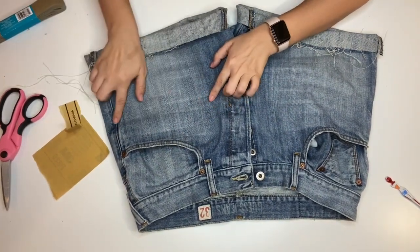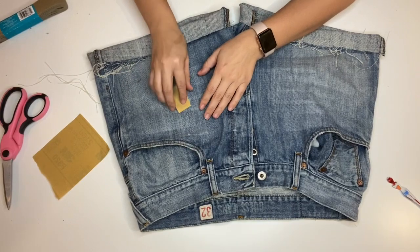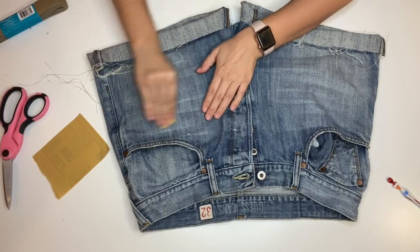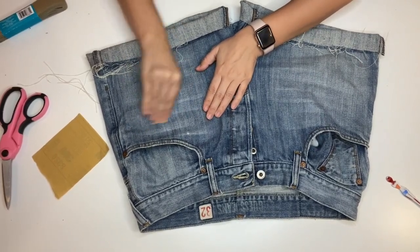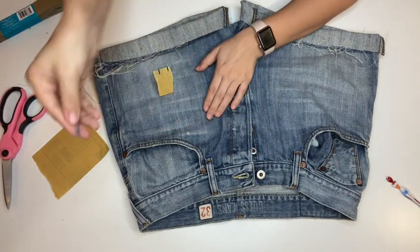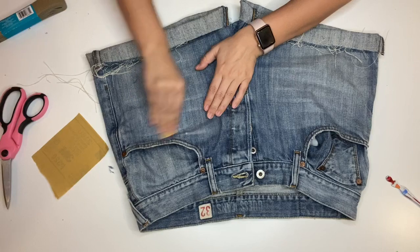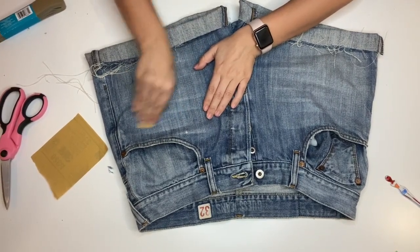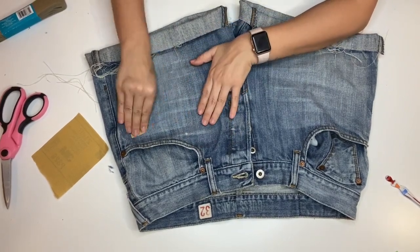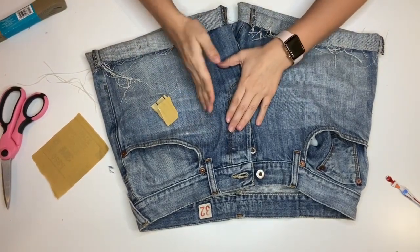I want my holes to be in this patch of white that you see. It's going to take a while — a lot of back and forth — and you literally just begin moving back and forth. You're going to start seeing the denim fall apart, and that is a good thing. Pretend you're sanding down wood. You want to go against the grain — the white strings are going this way, your jeans are going this way, so you go against them.